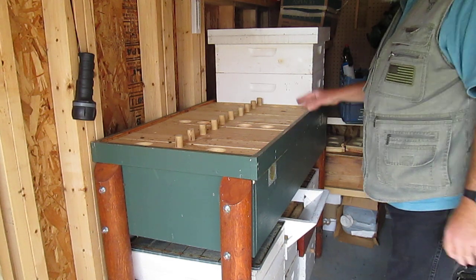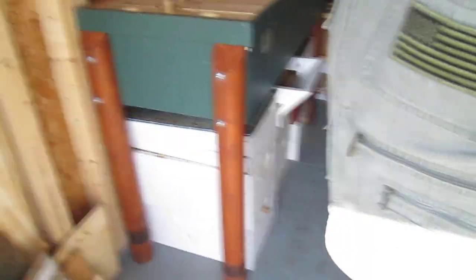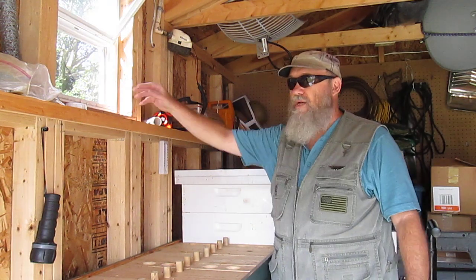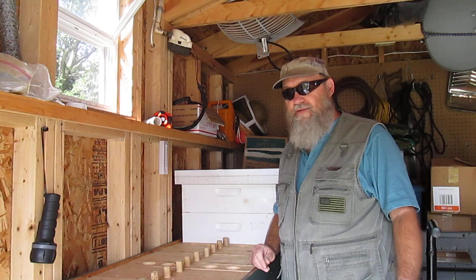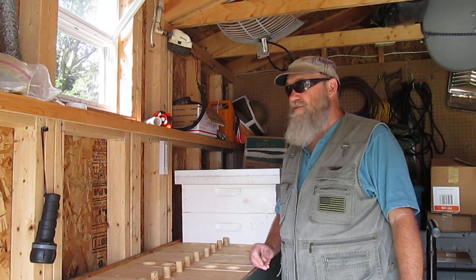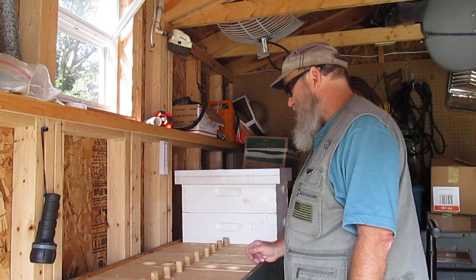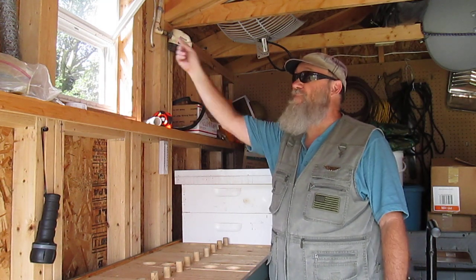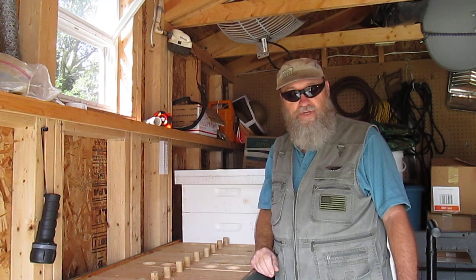I'm very happy with it — they don't overheat in here. I have windows on both sides. When I open up the hive, I take the screens out and the bees find their way out; they fly towards the light. I leave them out until the next day and leave the front door open. There are maybe only a few that don't find their way out, and I shoo them out. I keep the windows open all the time. It has a vent on the soffit all the way around, and a vent along the peak too, so it doesn't get too hot in here.